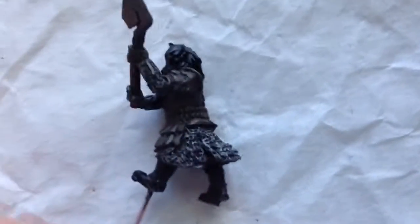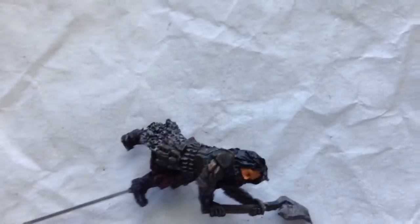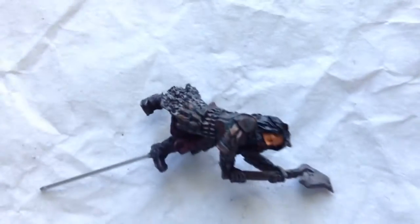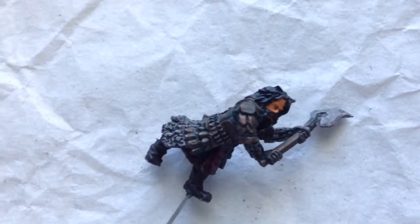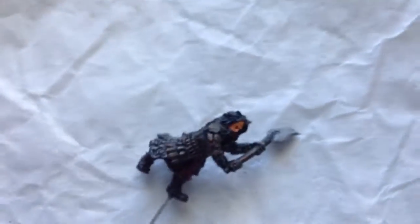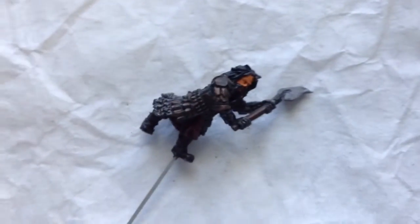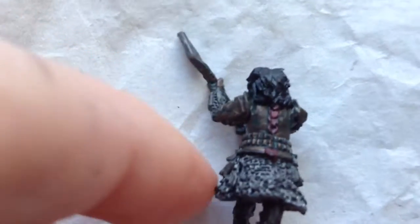Welcome back. I washed him but I also started base coating his hair — I did that in black. For the washes: I did the face in Reikland Fleshshade, then I washed the whole model all over except for the face and hair areas with Nuln Oil. Afterward I washed the bronze armor — or copper armor, not sure which — with Nuln Oil and Warpstone Glow, to get this green tarnishing effect, which I really like.